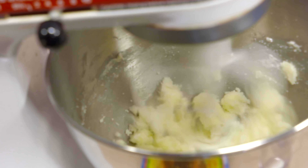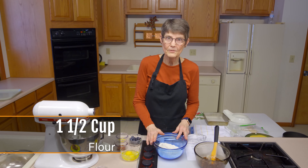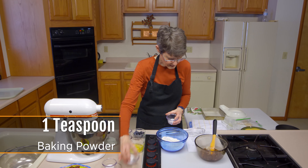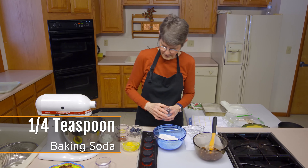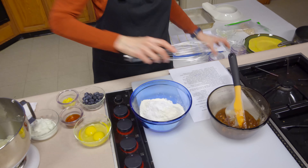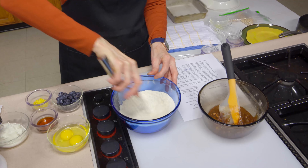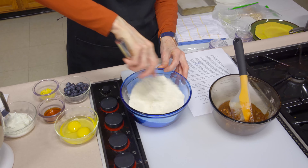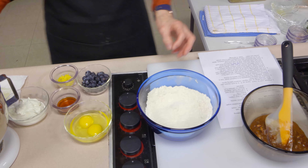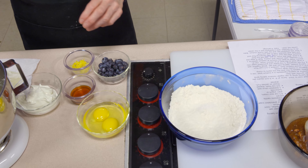Now that we have the butter and sugar creamed together, I've got one and a half cups of all-purpose flour, a teaspoon of baking powder, and a fourth of a teaspoon of baking soda — because we're going to have some acid in here we need some extra reactivity — and a half a teaspoon of salt. I'm just going to whisk those together to make sure they're well blended so that the rising ingredients are distributed throughout. When I was young we always had to sift, but now we just have to stir well.